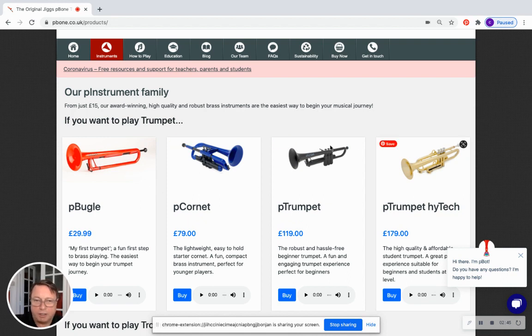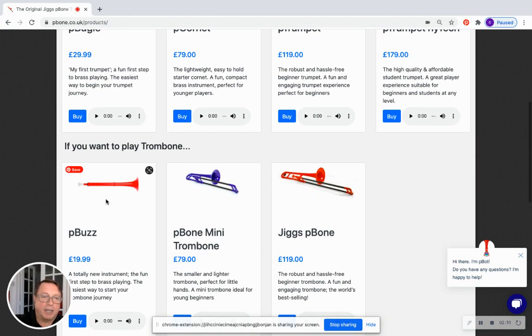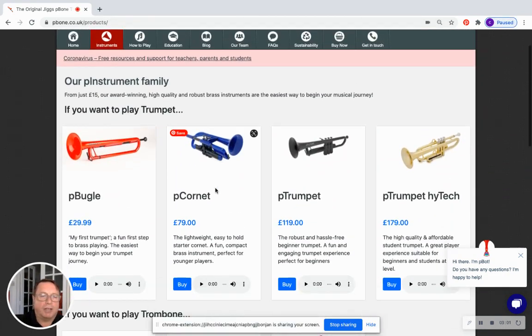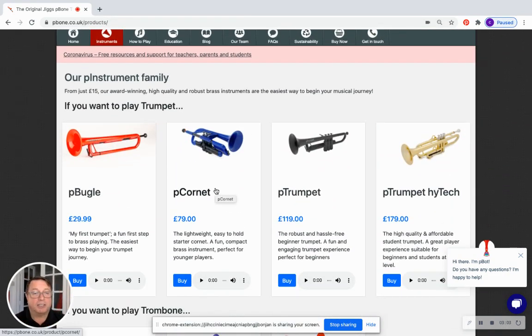So we've got a whole journey there from simple through to more complex, and we can see that journey again in trombone — from the P Buzz, which is a single harmonic but changes its length, through to small and B-flat trombones. But here today we're talking about P Bugle, so let's get on to the P Bugle page.